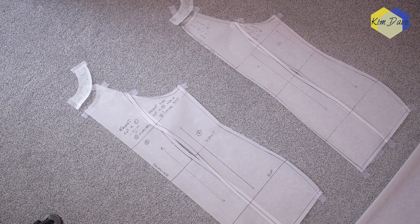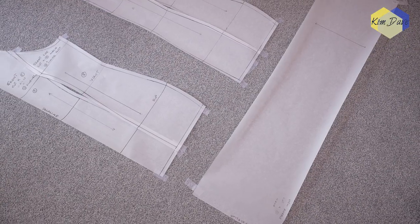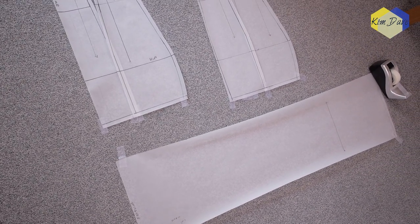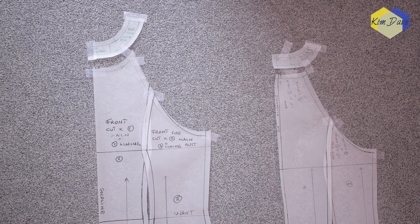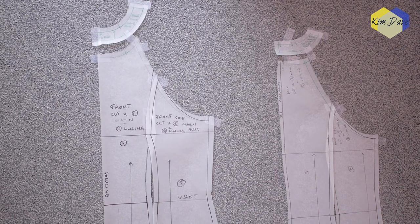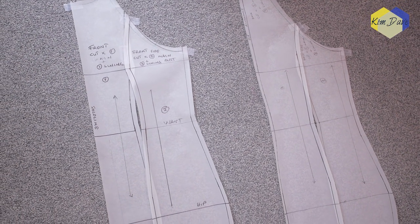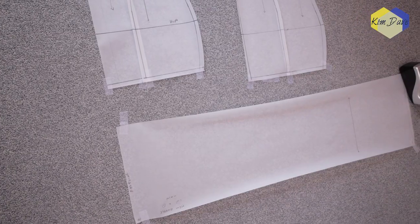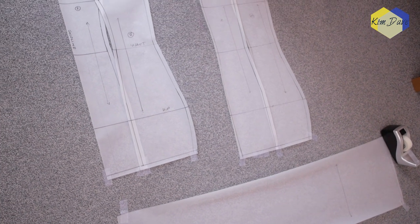All patterns are complete and ready to go. I laid them out flat to take one last look before making any final changes — and I'm happy with them at this point. I hope you enjoyed watching and learned from my mistake — the correction was helpful too. Just know that this pattern is for woven materials and not any type of stretchy fabric. Give this video a thumbs up, comment your thoughts, ideas, and suggestions below, and I'll see you in my next one!